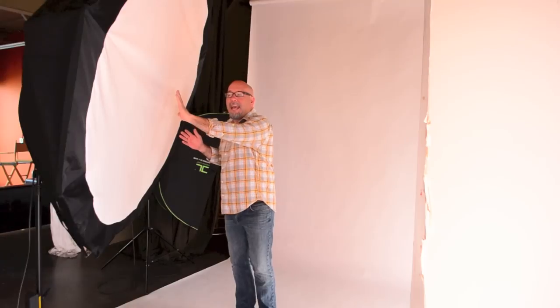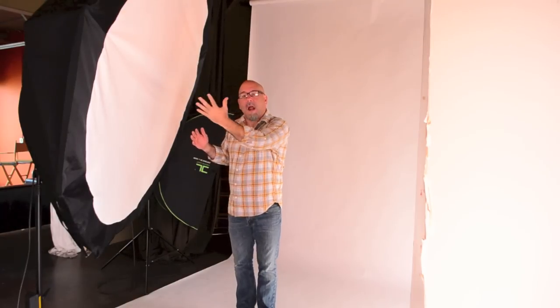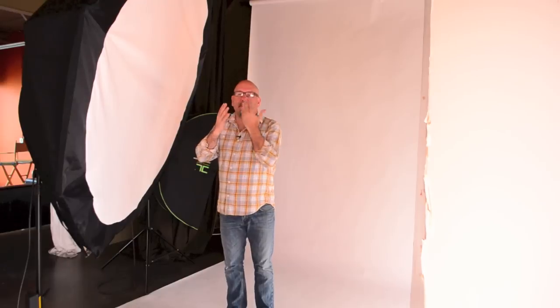By moving your subject back to the back of the softbox and using the back edge of the light, the front edge of the light will actually wrap around the subject, instead of most of the light going behind the subject or just slightly in front. If you move the person to the back of the softbox or octobank, the light wraps around the subject and creates a really soft edge transfer, which is beautiful.